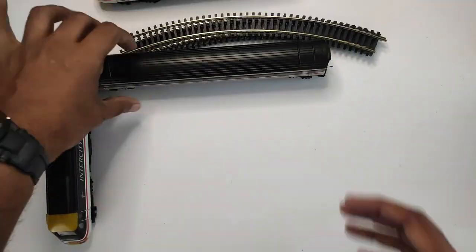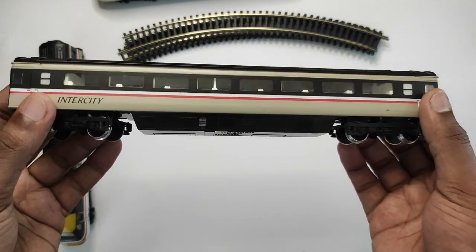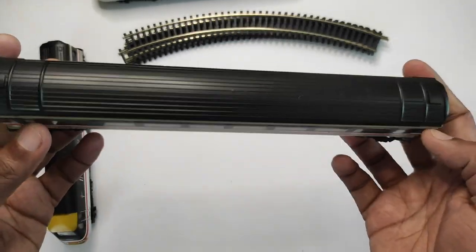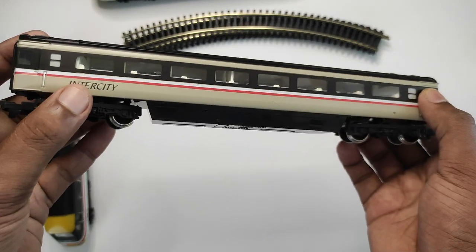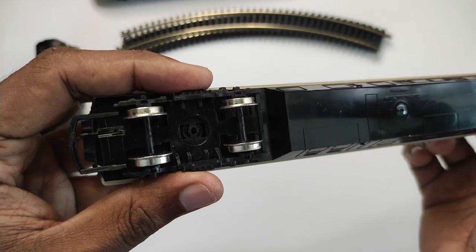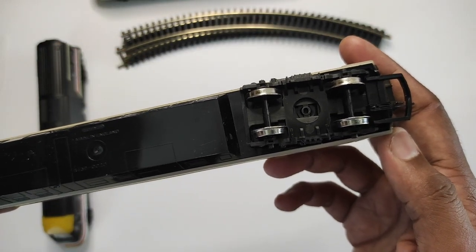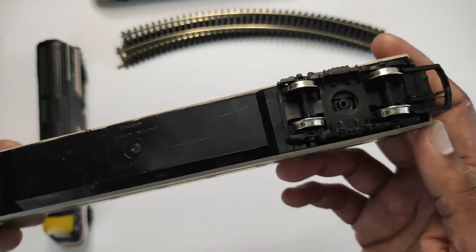Let's look at one of the coaches — there are two and they're identical. Once again, very good detail on these: the printing, the colors, everything just feels spot on. Looking at the wheels, you can see they're near pristine. Whoever ran this and owned it before me was extremely careful with it.